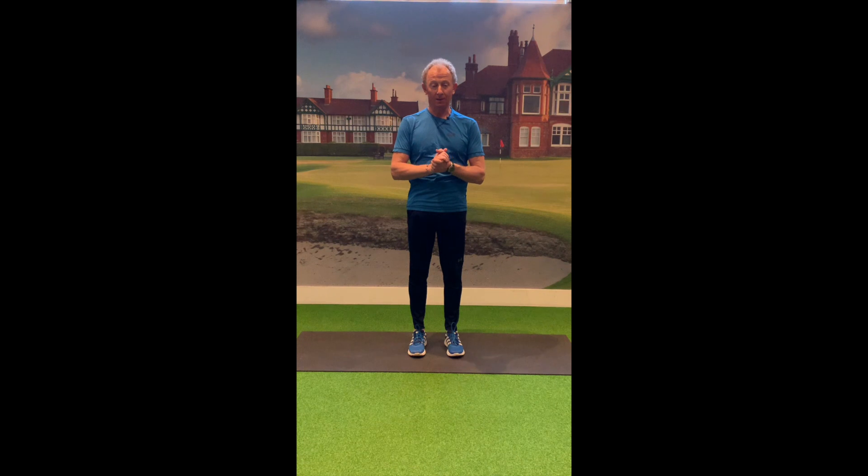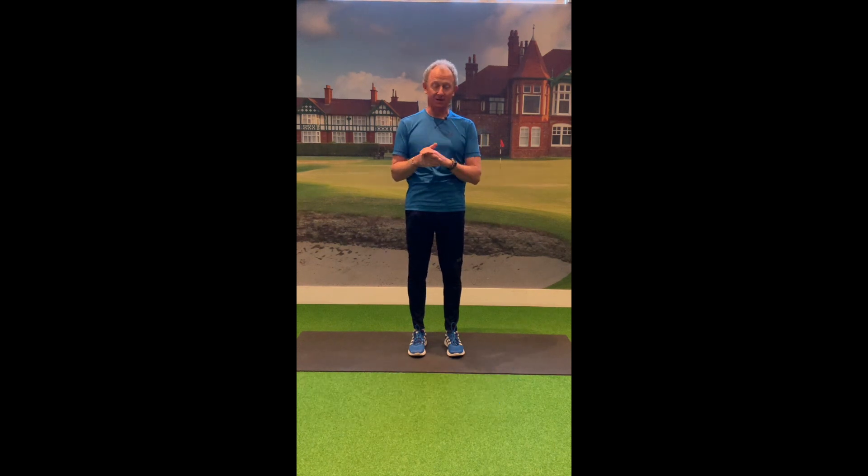Hi everybody, I hope you're safe and well. I know we're all missing our golf at the moment and it's hard being in lockdown, but there are a couple of things you can do to really help your golf when you get back to the golf course. One in particular is just some stretching and mobility exercises, so I'd just like to run through a few today.